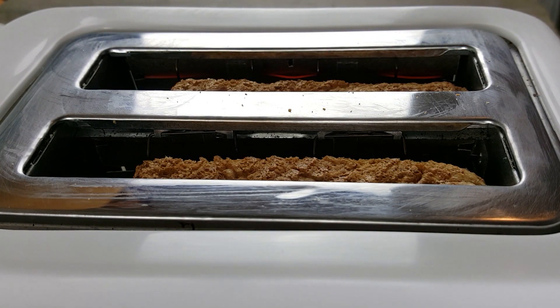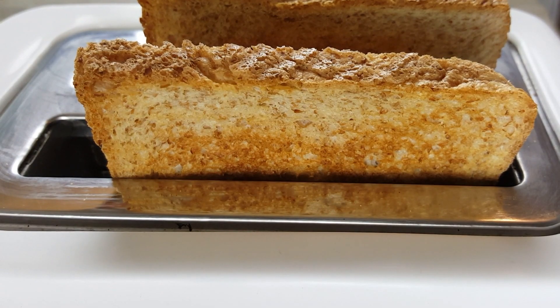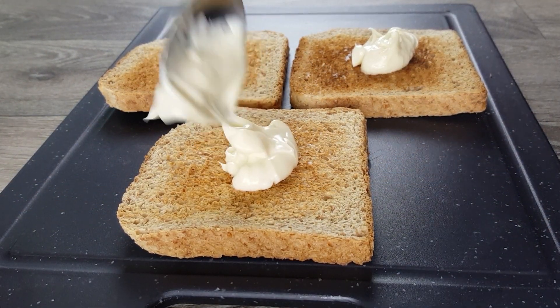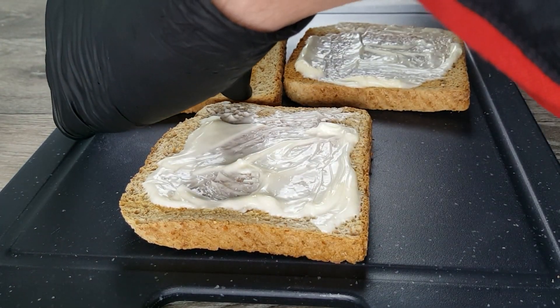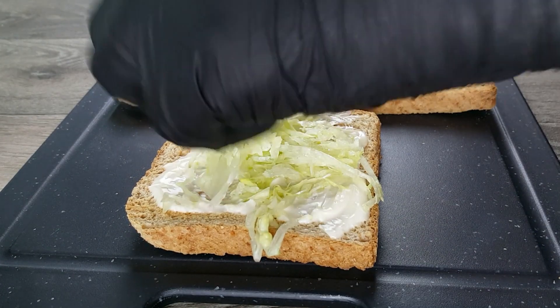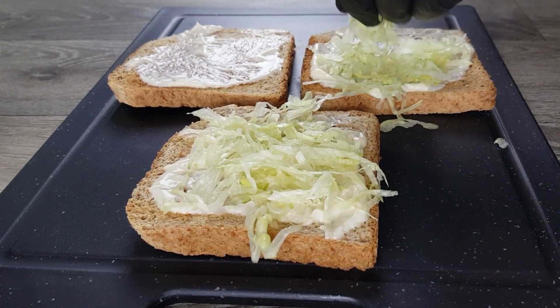For our sandwich we also need some toast. For every sandwich we need three slices of toast bread, which we roast in the toaster. Now we are going to put our famous club sandwich together. We begin with spreading our sandwich cream on the top of all three toast slices.